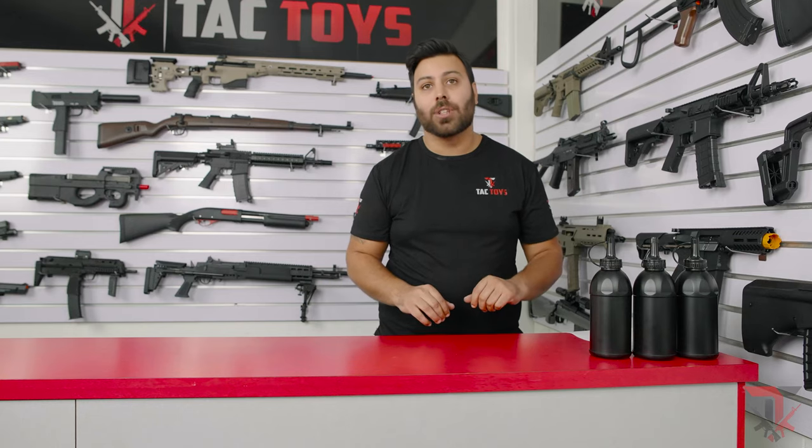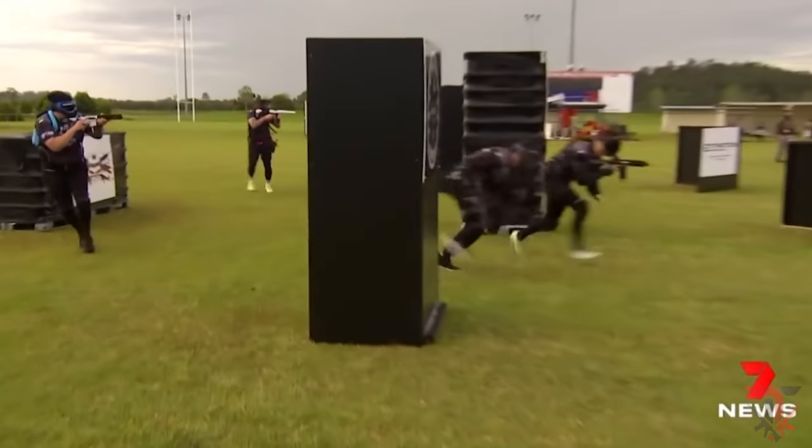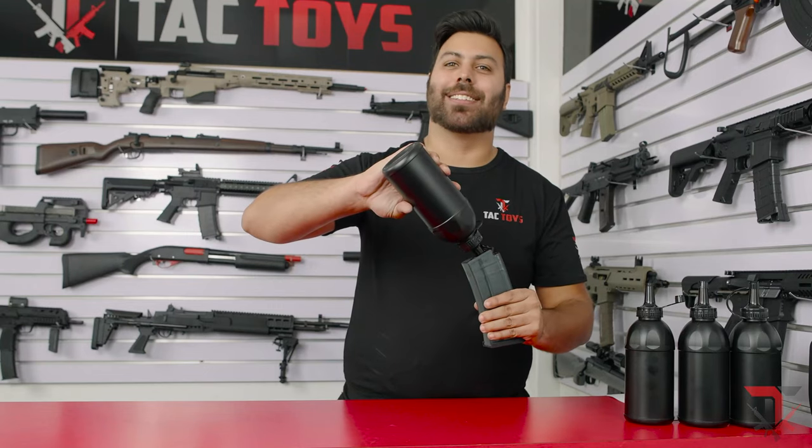Don't waste any more time. Join hundreds of thousands of Aussies in owning a gel blaster. Jump onto our website and get one today. This is Michael from TACTOYS signing off — happy blasting!